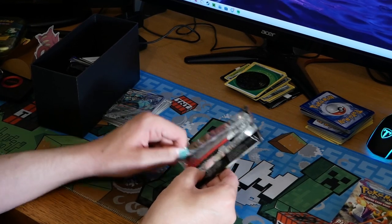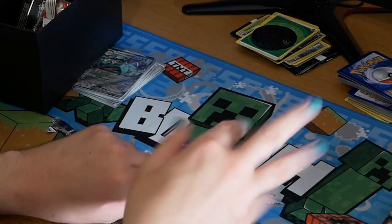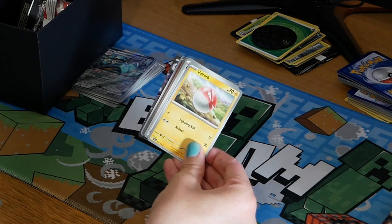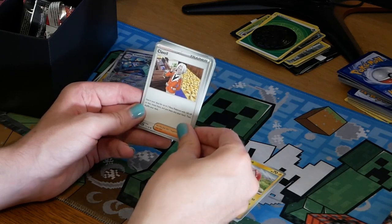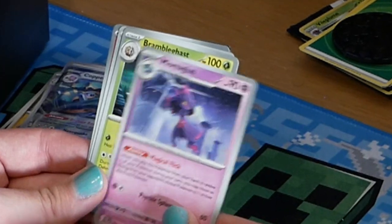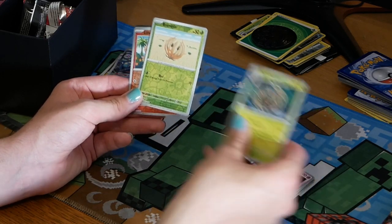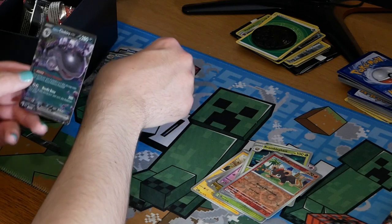Pack three: we've got code cards, electric energy, water energy, a Voltorb, a Clavel, another Noibat, a Spirigatio, a Grusha, a Mismagius, and another Bramblegast. We've got a Bramblin — which I assume is the pre-evolution of Bramblegast, so I can actually use that. Then we've got a Litleo and another EX card! Oh my god, are you kidding me? Two EX cards in one pack! Are EX cards just basically guaranteed?